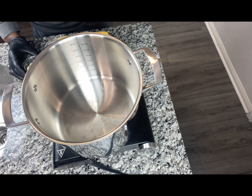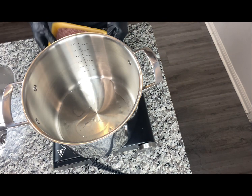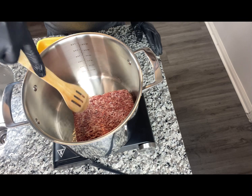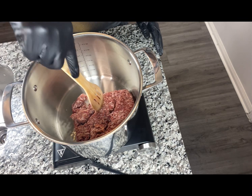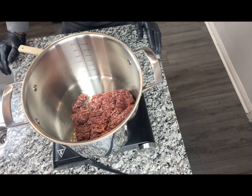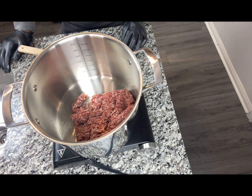Let's get started. We're going in with about a tablespoon of oil, then we're going in with our Italian sausage. We're going to let this cook down and break it up. Then we'll add our seasonings and vegetables.